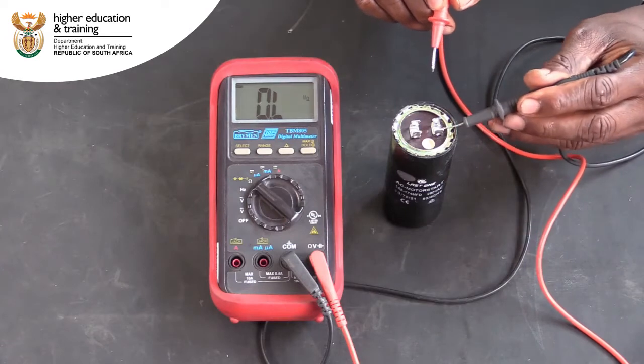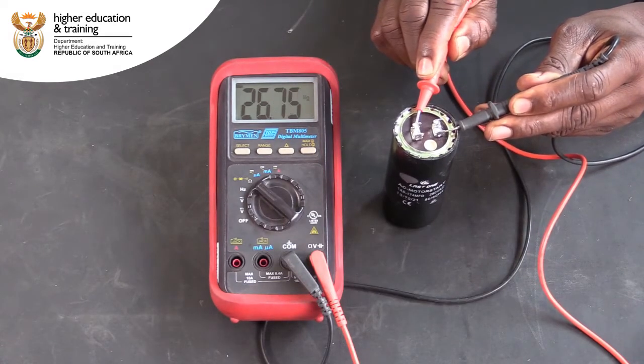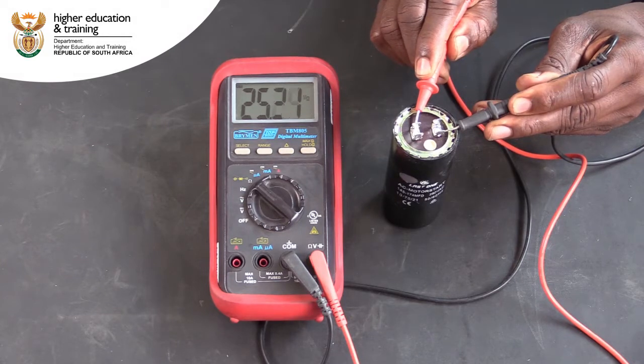Connect your leads to the terminals of the capacitor. In the ohm setting, the multimeter is passing a small DC current in order to calculate the resistance of the circuit. This current is charging the capacitor. Charge the capacitor in this way for a few seconds.